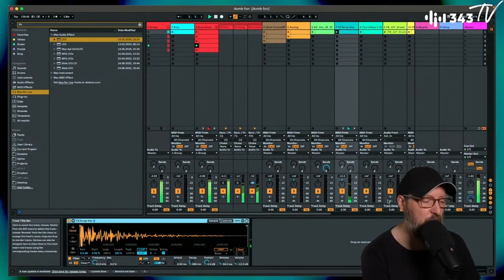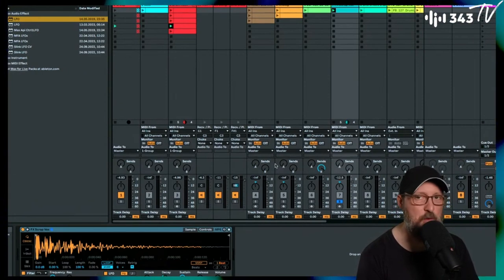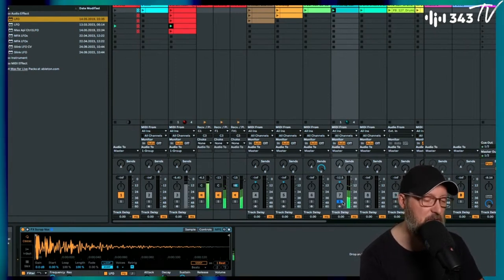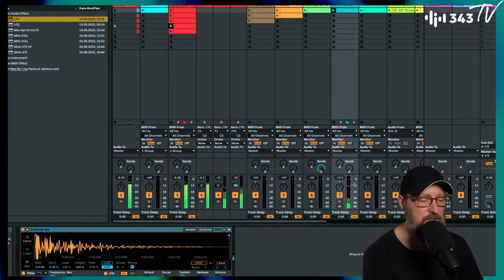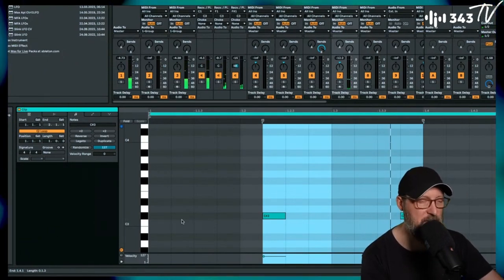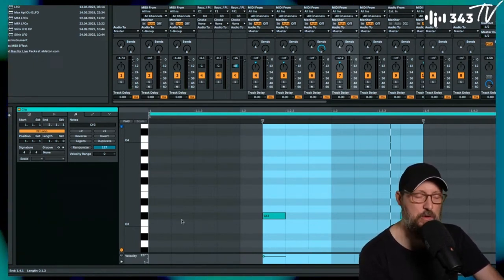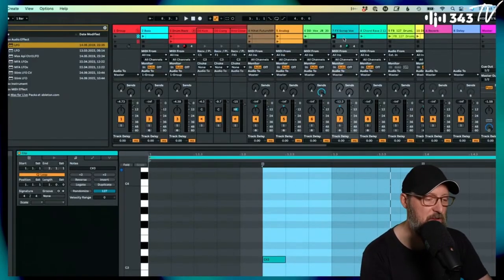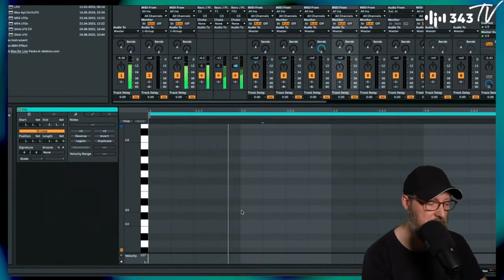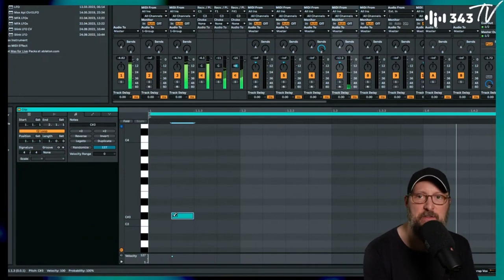I started looking for other strange percussion sounds — these are all literally out of the Live library. If you own the Suite, most of these sounds you could get for free just from the packs, going through and randomly picking stuff that caught my ear. Finding interesting patterns by choosing notes that are not quarter notes — just adding in a syncopated one-shot thing.